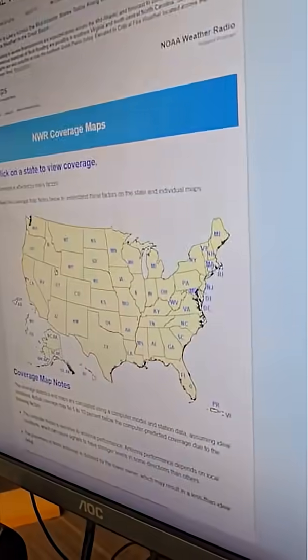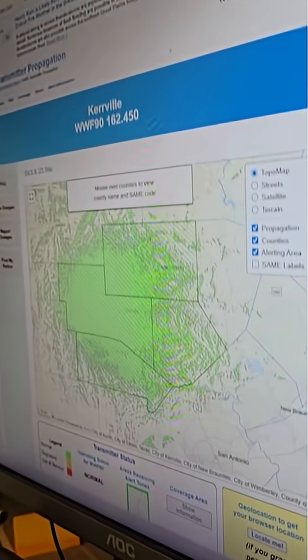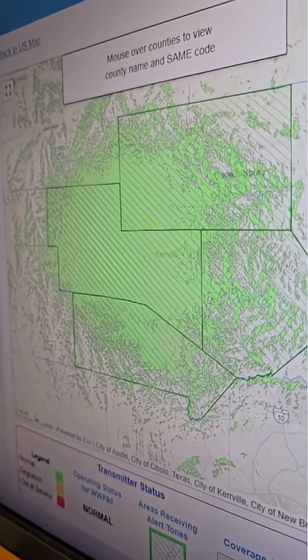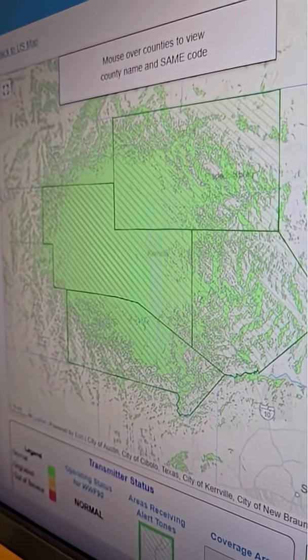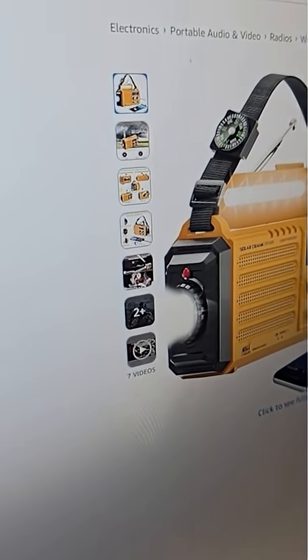Let's take a look at the map from the National Weather Service. Using Kerrville as an example, just look at all of that green — that's showing how strong the signal is even in the most remote areas. This radio was $40 from Academy. You can also get them on Amazon for as cheap as $28. Some are even hand-cranked or solar.